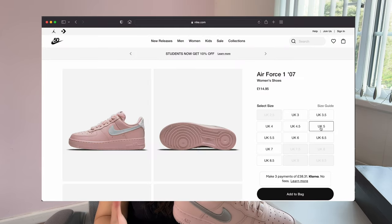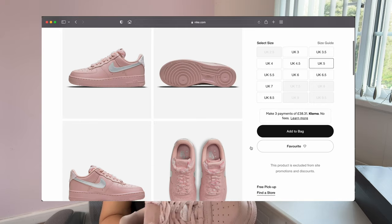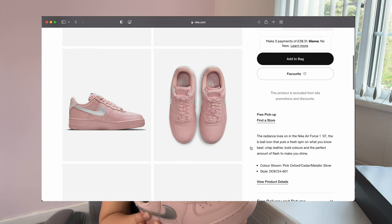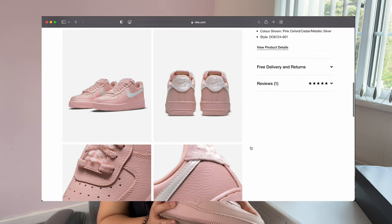I always buy my trainers in a junior size because I'm a UK size 5. But unfortunately they don't actually sell them in junior, so I had to buy the women's ones and they were around £110. They're still actually in stock, so if you do fancy them I would definitely recommend them.